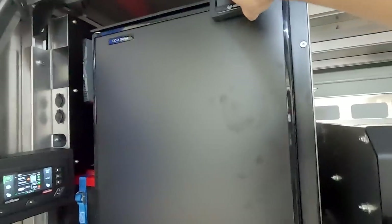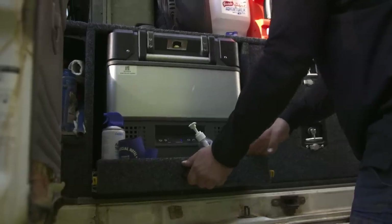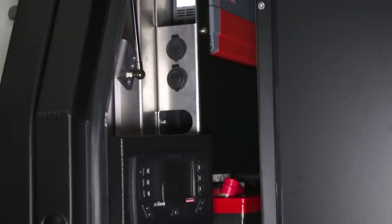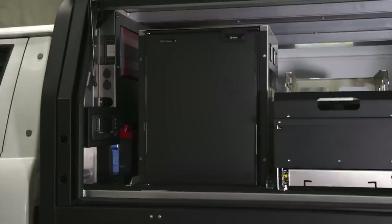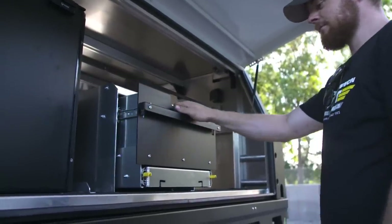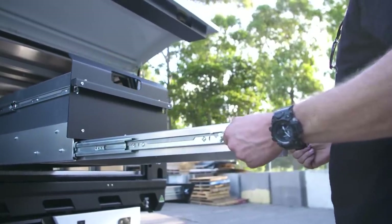A big change is that the crew have opted for an upright over a chest fridge. The main reason is to utilise all the space. A stand-up fridge allows us to push it right up against the 12-volt on one side and a drawer on the other, and it also means we lose the fridge slide, helping to reduce overall weight in the vehicle. Next to the fridge is one of Mitz's newly designed drawers, with a pull-out table giving the boys plenty of usable kitchen space while still allowing access to the fridge.